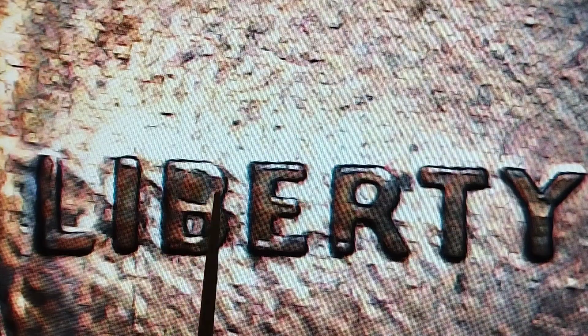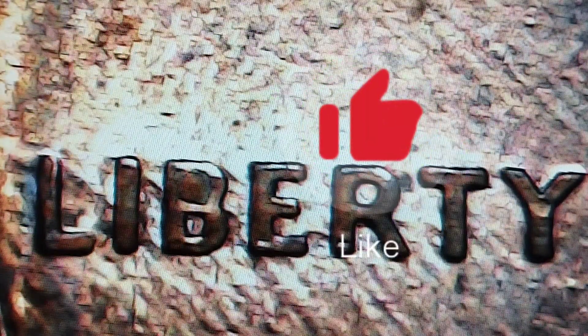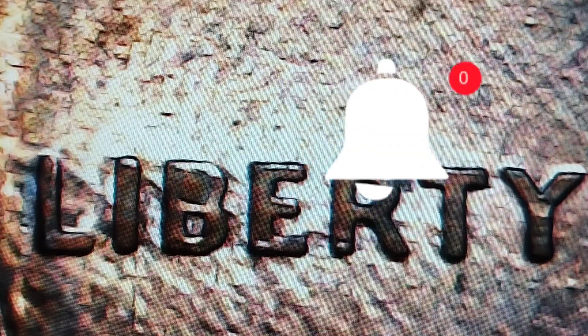That's die tip. So that's all for today, and don't forget to like, share, subscribe, and hit the notification bell. Thank you for watching my channel.